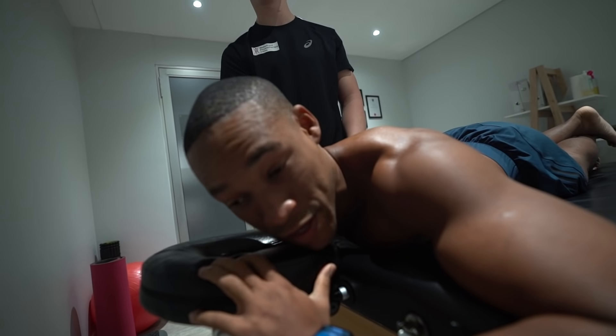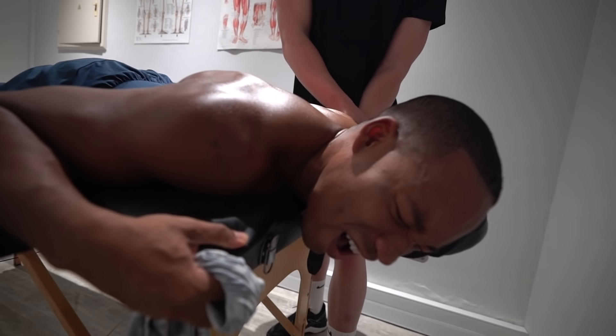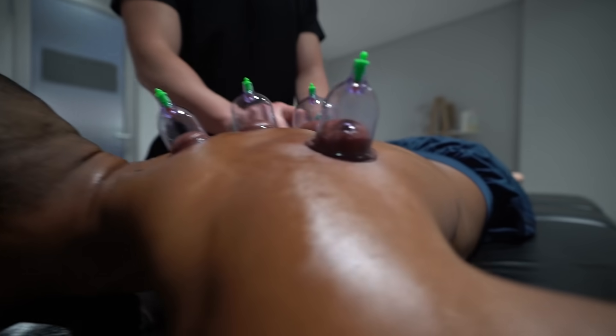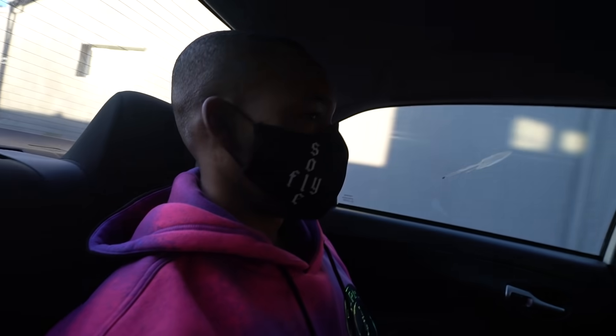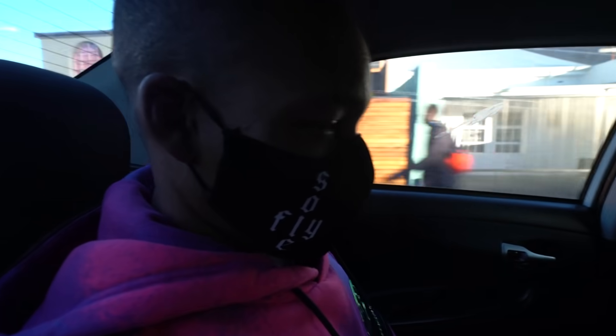Trigger point for infraspinatus. This does not look okay. I need to fix my back. As you can imagine with training — deadlifts, squats — all that tension on your back, it accumulates. So we're gonna go see Max again.